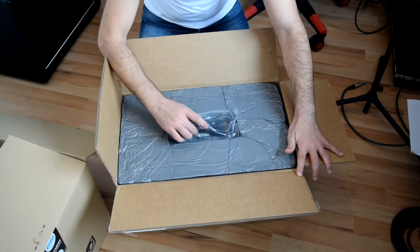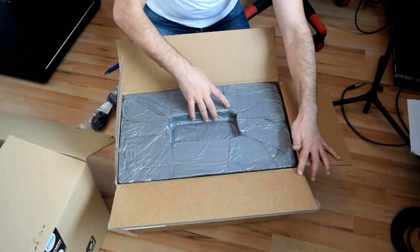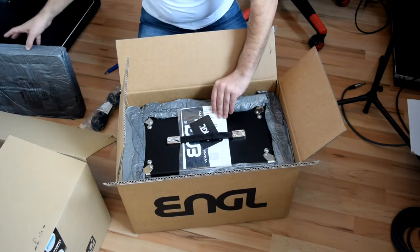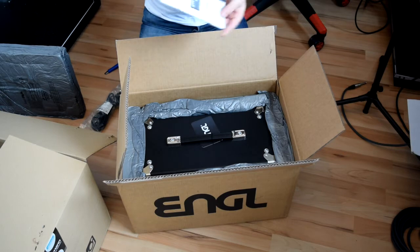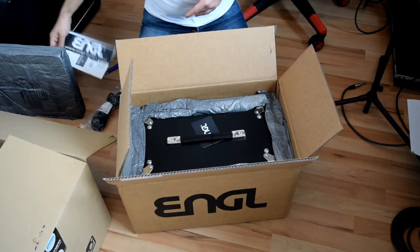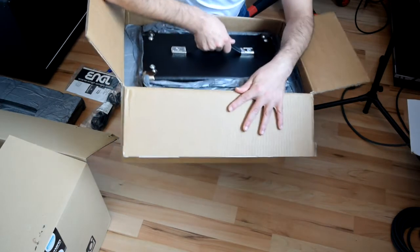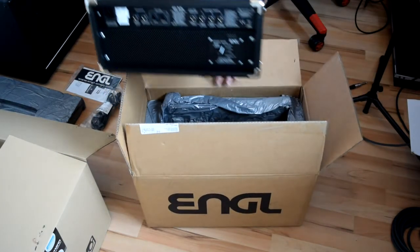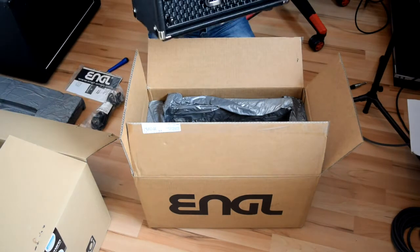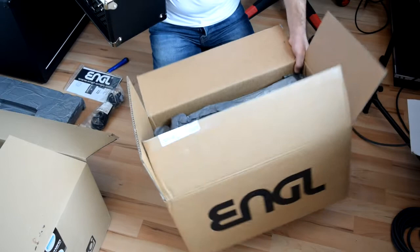That's really well protected. There's a power cable, a manual, and a sticker. And here's the amp head. It's a little bit heavier than some other heads I've tried, but it looks cool actually.